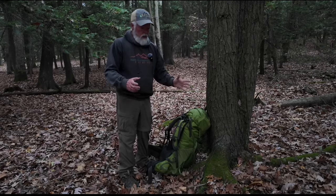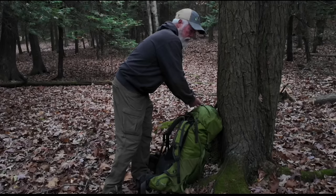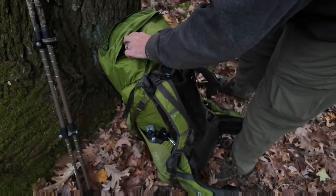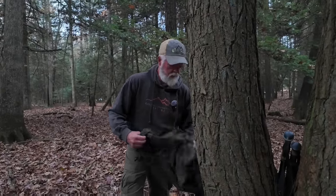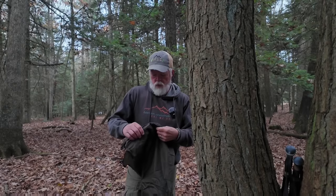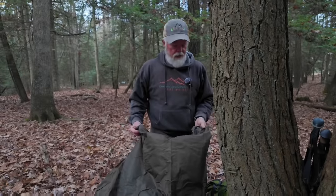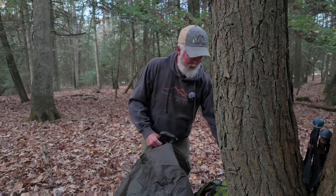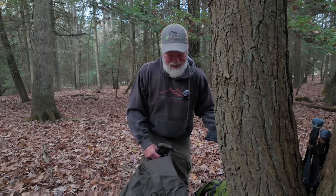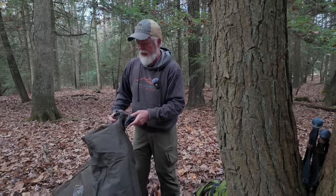Maybe I'll put a little ground sheet out real quick, and then I'll lay the tent on that. You guys have seen this before — it's a ground sheet made by One Wind. It's for putting your backpack in when you're not using it. If you're expecting rain — we're not really expecting rain, but you can never trust the weather guys. I'm going to stake this down and get the tent out.